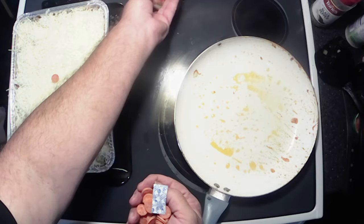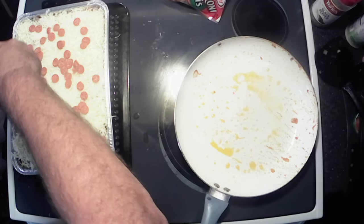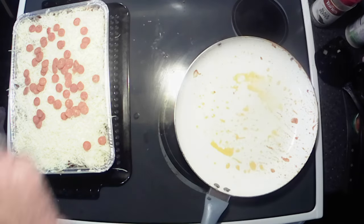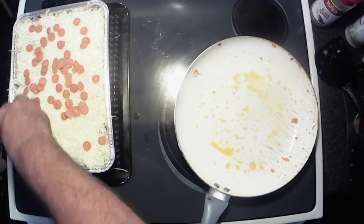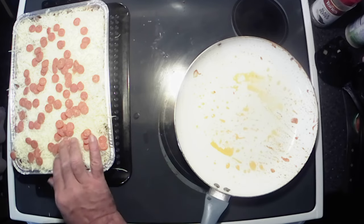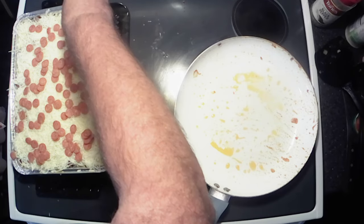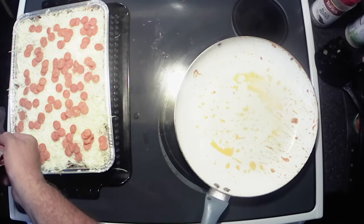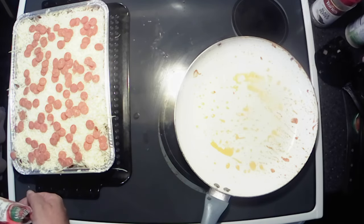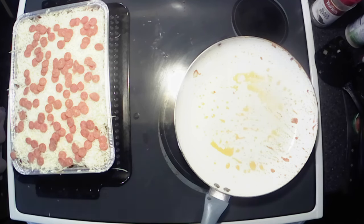For this I like to use the little minis, just because you don't have to cut through them when you dish the stuff out — they just kind of find their way. Spreading them all around here so that every little piece will have some. I don't know, that looks good to me. I'm the one eating it so it has to look good for me.